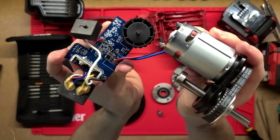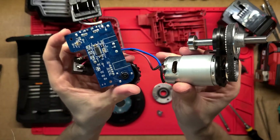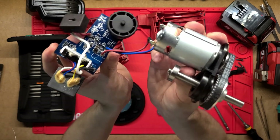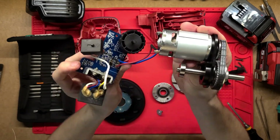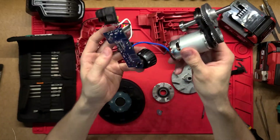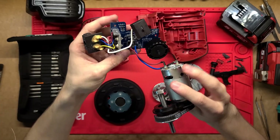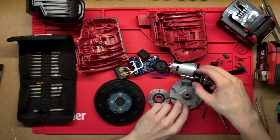That's pretty much it with this Milwaukee random orbital sander - thank you very much for watching, hope you liked the video. If you did, hit that like button and if you want to see more of this sort of stuff consider subscribing. Thanks very much, have a great day.